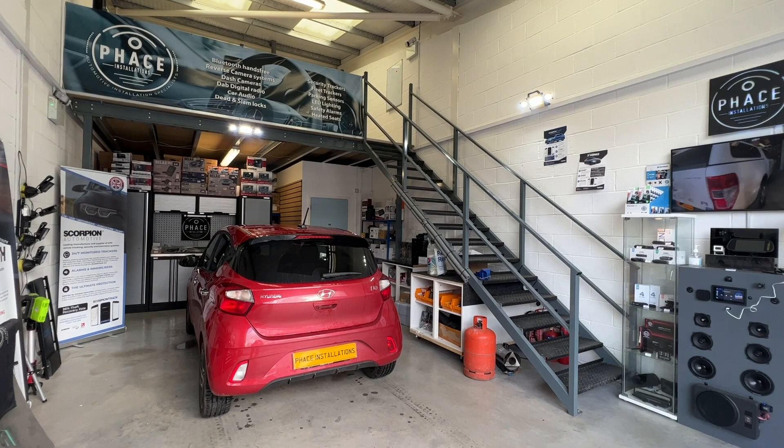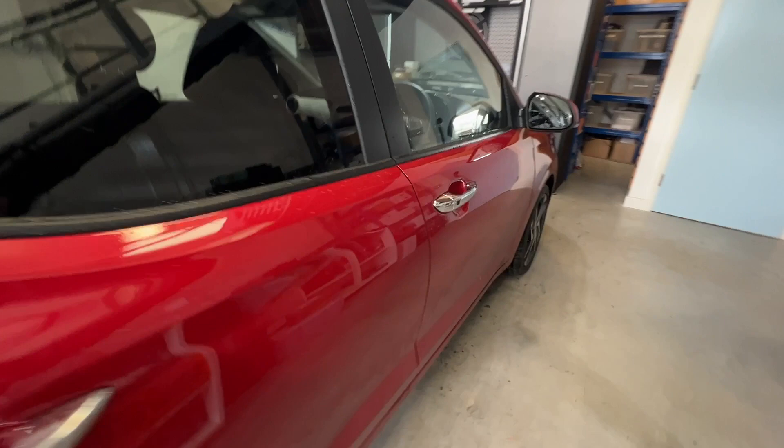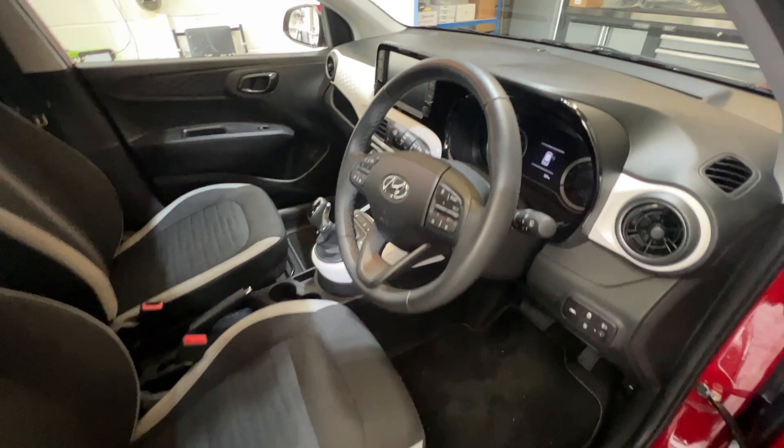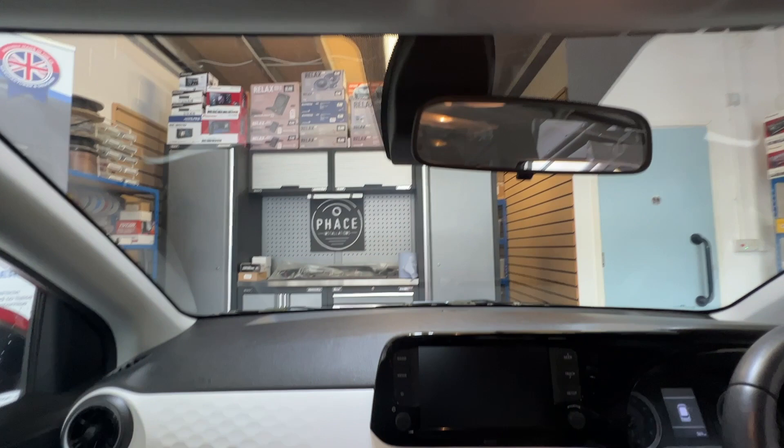Hello, welcome to another video from Face Installations. Are you looking for a dashcam for your car? This Hyundai i10 is in for a forward-facing G-Net Geon dashcam, high-definition GPS, 32GB memory card, and it has an app for Apple and Android to view any footage. We're going to be fitting it to the left of that mirror and it's going to look absolutely lovely. Let's get on, get this fitted and we'll see after the break what we've done.